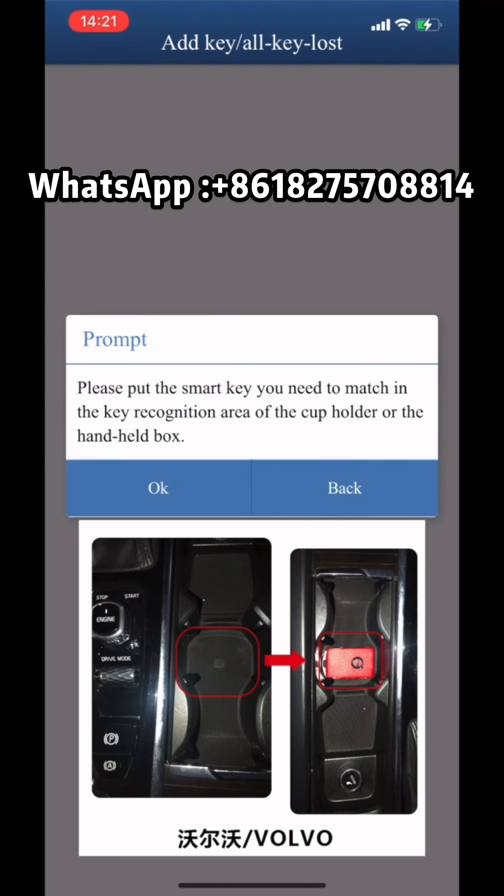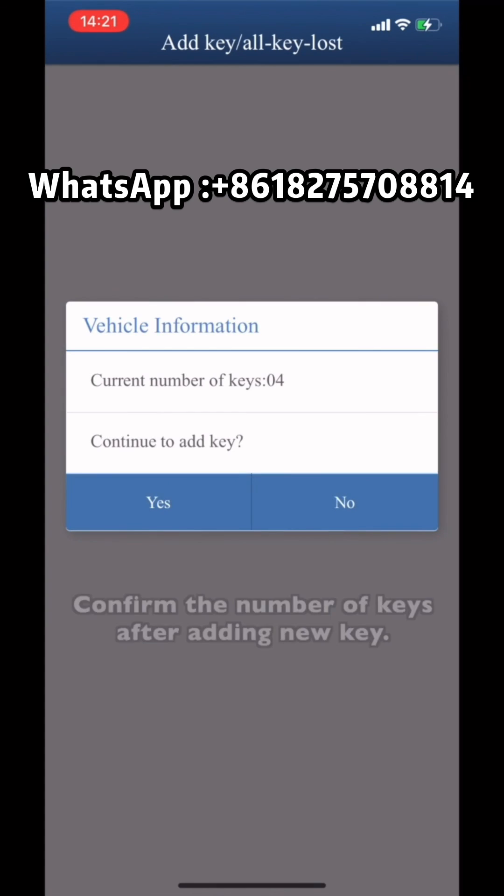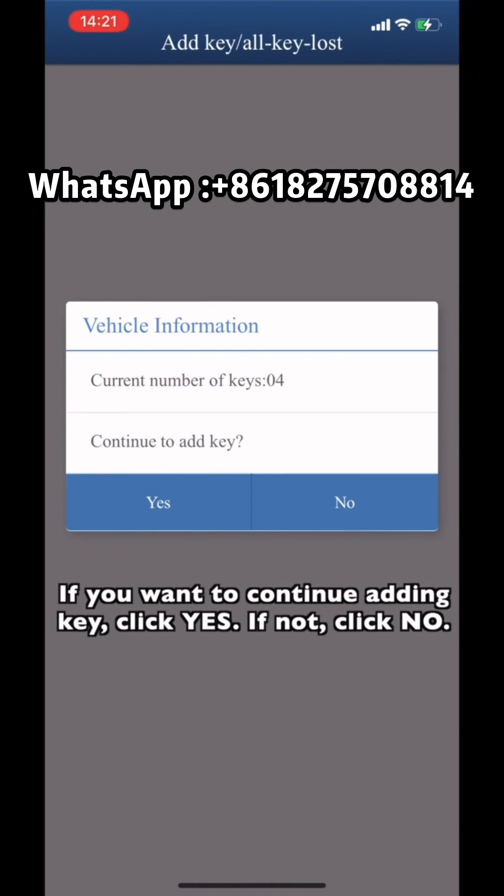Please select the CEM data file we saved in the previous step. Put the smart key into the key identification area as shown in the picture. Confirm the number of keys after adding the new key. If you want to continue adding a key, click Yes; if not, click No.